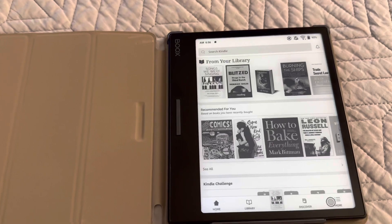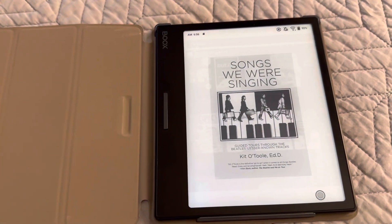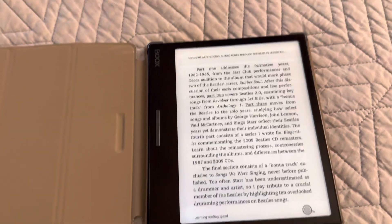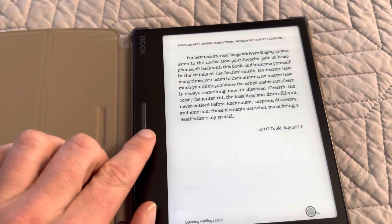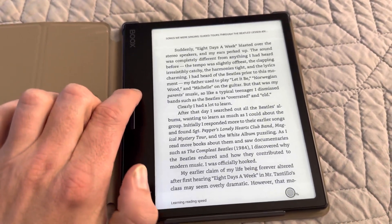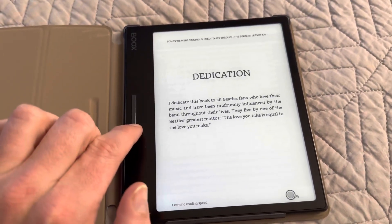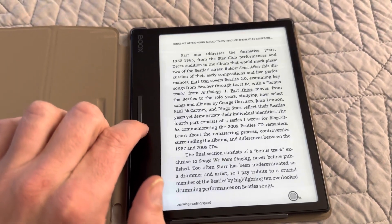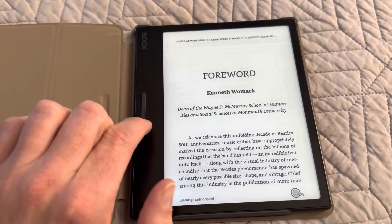And here's one of my weird Beatles books. And here we are. Look, you can turn pages — just like that. I think page turning is really what you want. The down button is what goes forward, which makes some sense.